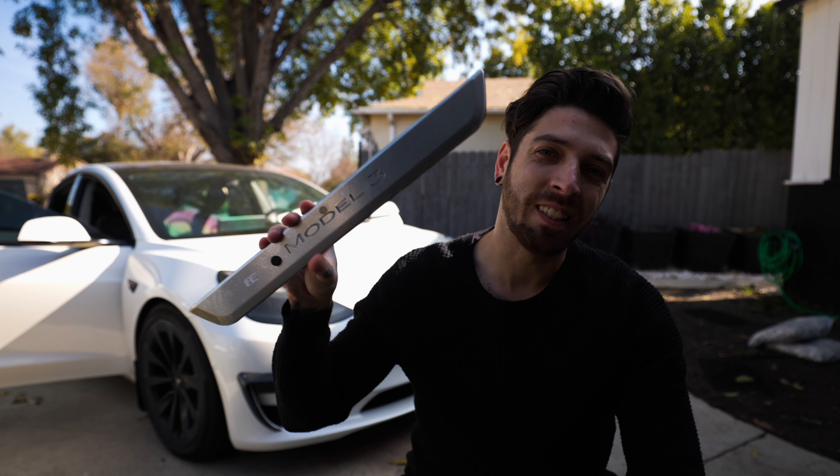What's up everyone, Matt here, and welcome back to the channel. Hansho sent over these LED door seals for the Model 3, and today we're gonna get them put on.